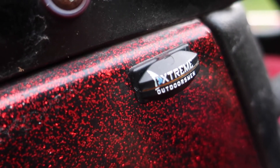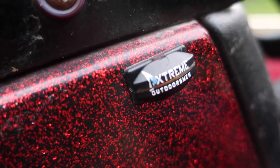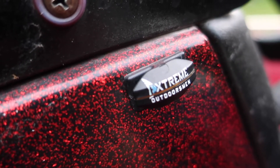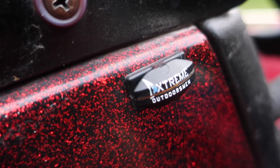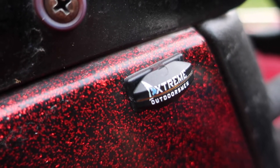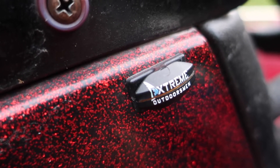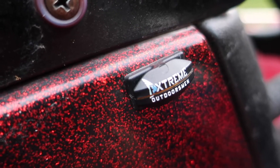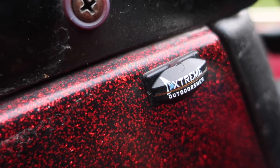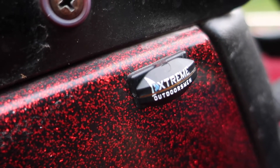Alright guys, so here is the second model of the Line Cutter's. This is the flat mount Line Cutter's. I really like this one because it's mounted right here on my console on my boat. So it's pretty much right in the action whenever I need to work on my rods, like cutting my line or anything. It's right here, super easy to access. One of the best ways to cut my fishing line. I use it almost every day out here on the lake.